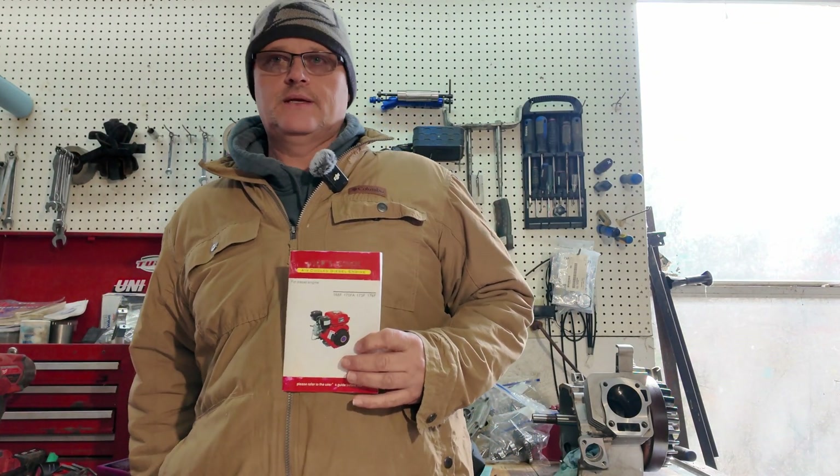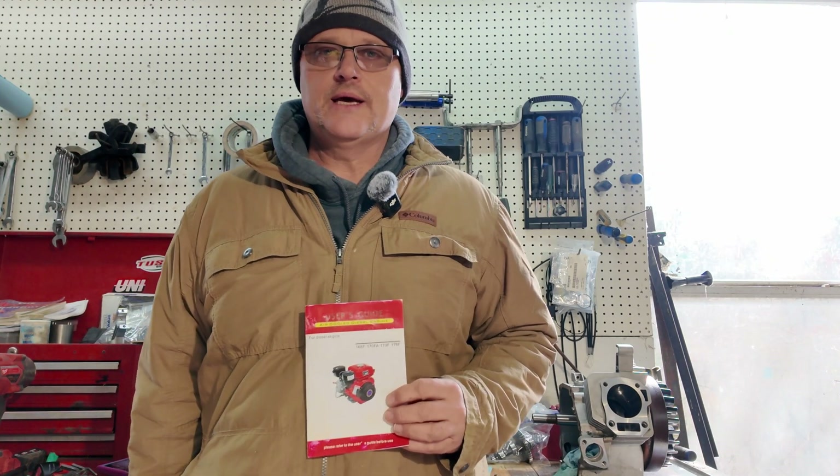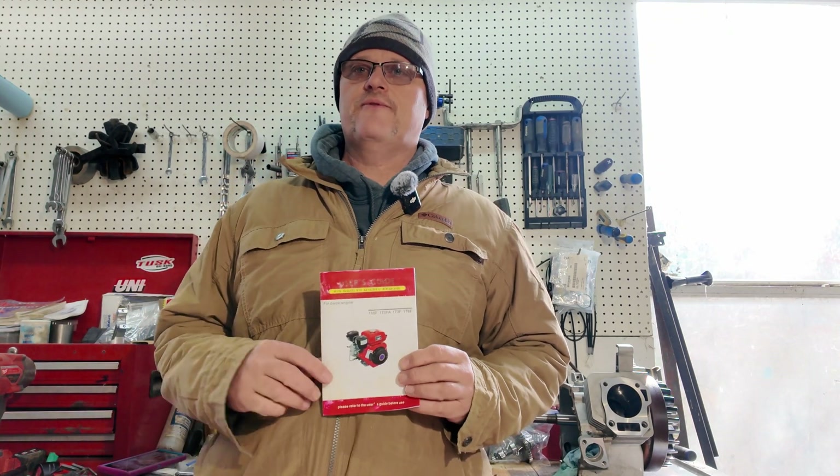Welcome to Mossy Creek Vids. Today I went ahead and uploaded a user's guide for the air-cooled single-cylinder diesel engines that we often purchase off of eBay or Amazon. I just took the little manual that came in the box, took pictures of it, and posted it for you guys. There's nothing in this guidebook I could find about copyright or trademarks, so I decided to do it as a video — it's pretty sure just Chinese printing thrown into the box.